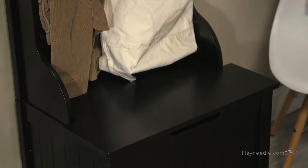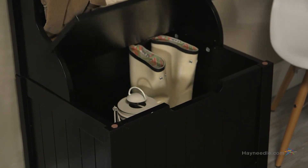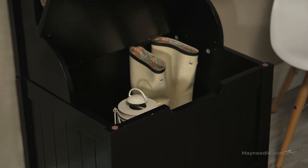Finally, sit and remove your shoes on the hinged lid of the spacious storage chest on the bottom and tuck them away with any other items you need stored out of the way. Plus, the contemporary black finish will give your space a bold presence.